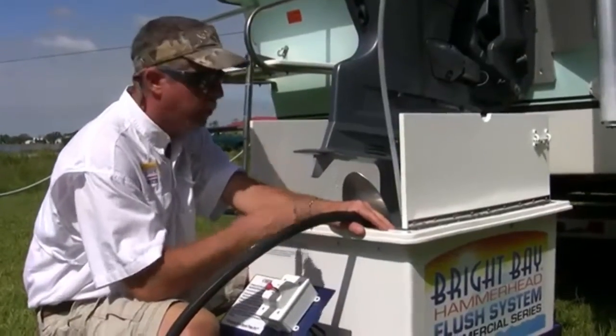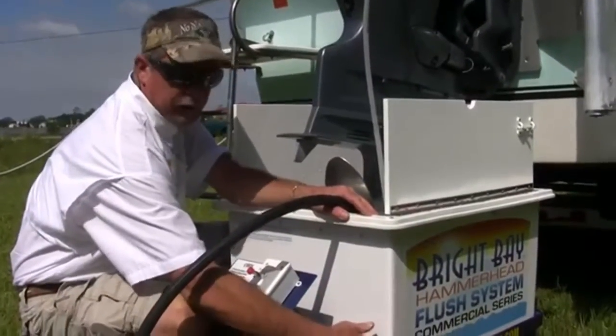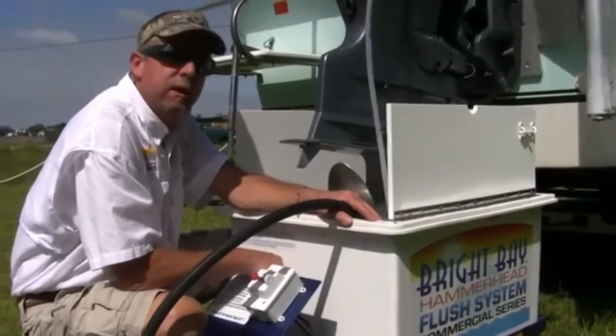Now we're adding fresh water to our tank system. We're going to fill the tank up just above our through-the-hull fitting, and then we're going to add one gallon of Hammerhead Marine Concentrator.